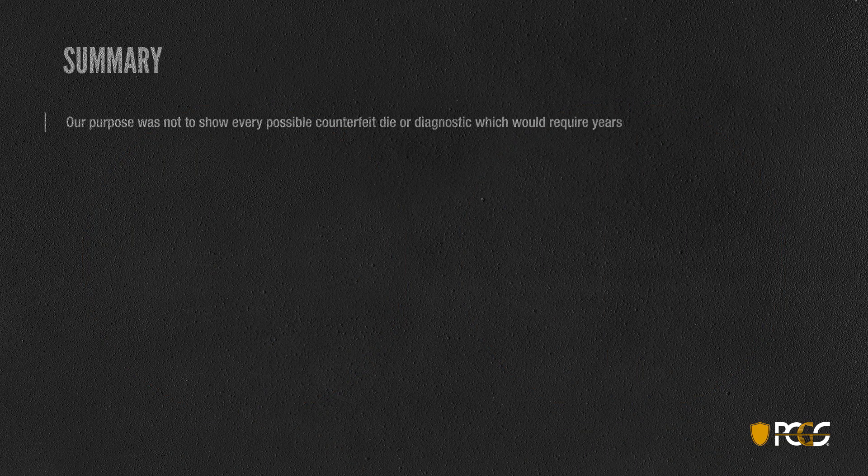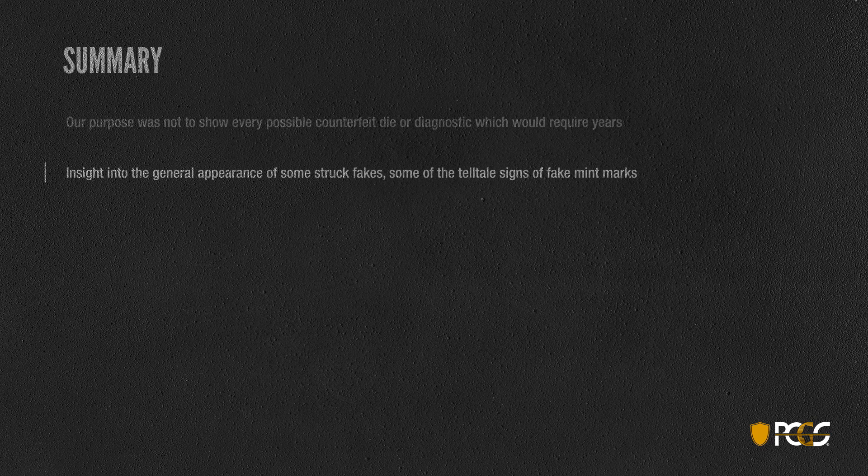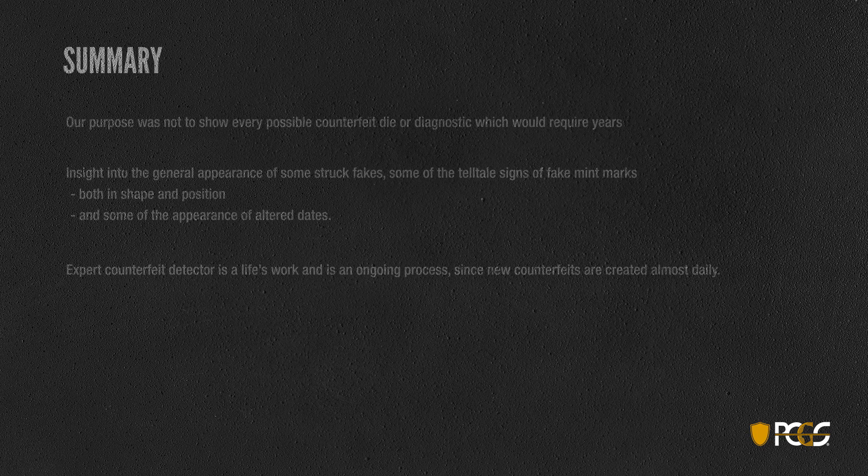To reiterate: our purpose was not to show you every possible counterfeit die or diagnostic — that would take years to accomplish. But hopefully you've gained insight into the appearance of struck fakes, the telltale signs of fake mint marks in shape and position, and the appearance of altered dates. If you want to become an expert counterfeit detector, you're in for a long haul — it's a life's work and an ongoing process, as new counterfeits are constantly being created. It's a very complex and rewarding field. Thank you.